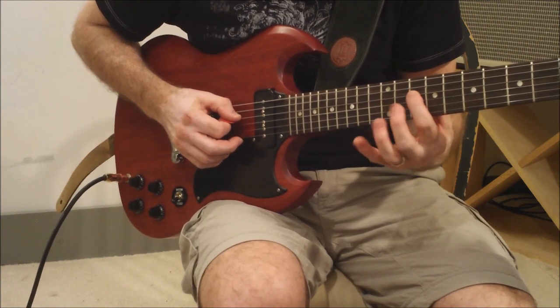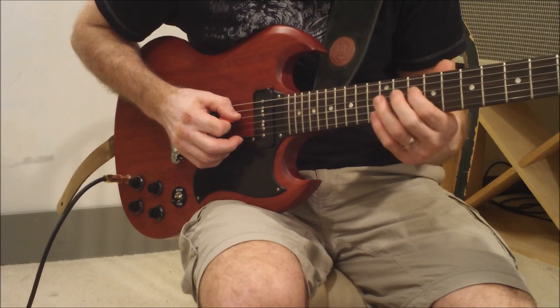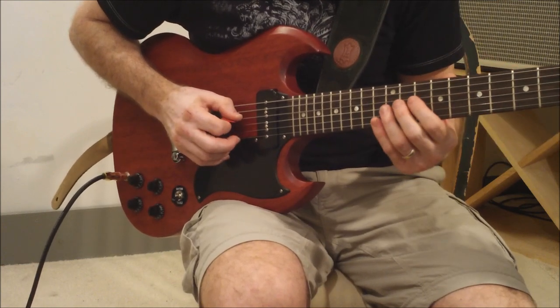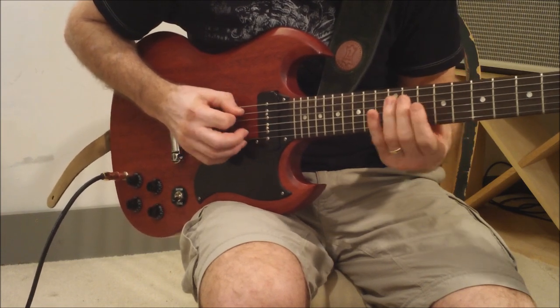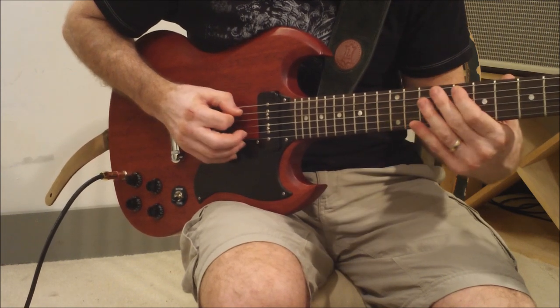The next one is starting on the 10th fret of the D string. So 10, and 12 to 10 of the G. And then you chromatically go down here — 12, 12, 11, 10 — slide to 8.